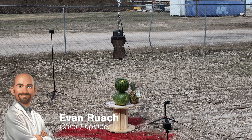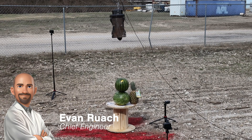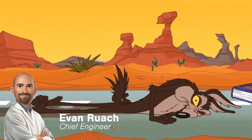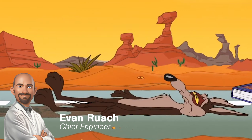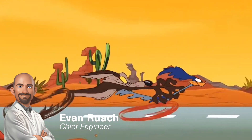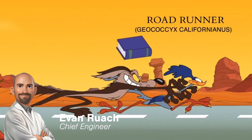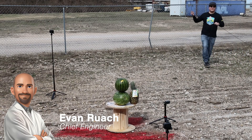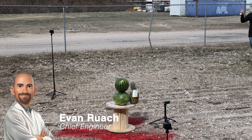Before we dive into the chaos, did you know that Wile E. Coyote and the Roadrunner made their debut in 1949? Created by the legendary Chuck Jones for Warner Brothers, this dynamic duo was designed for slapstick comedy. The coyote, whose name is a play on the word 'wily,' and the Roadrunner, who communicates only by saying 'beep beep,' have been outsmarting and outrunning each other in the desert scenery for decades. Let's see if our enclosures can outlast even the coyote's most elaborate Acme contraptions.